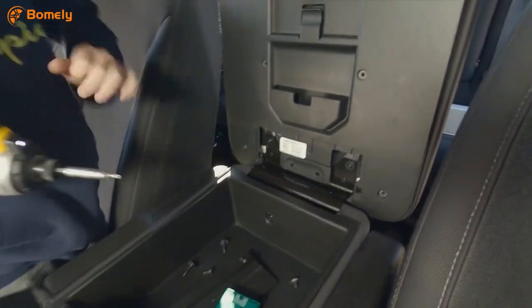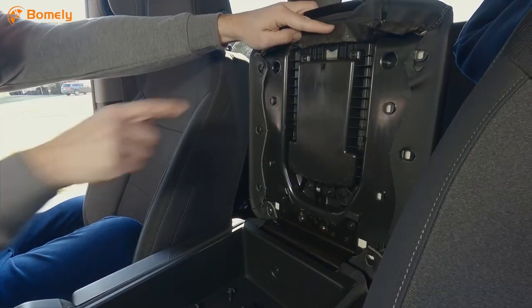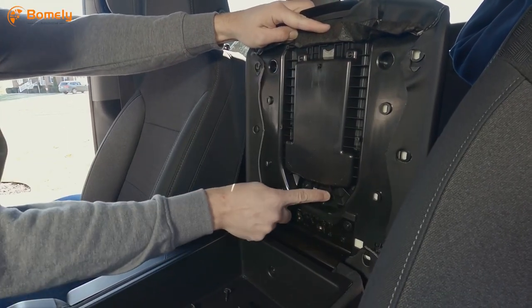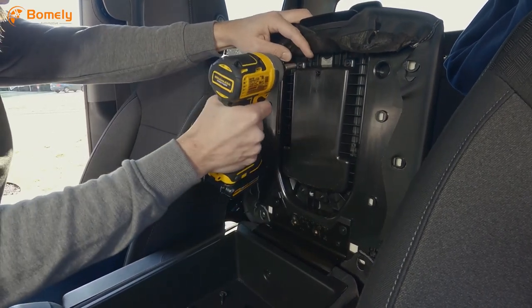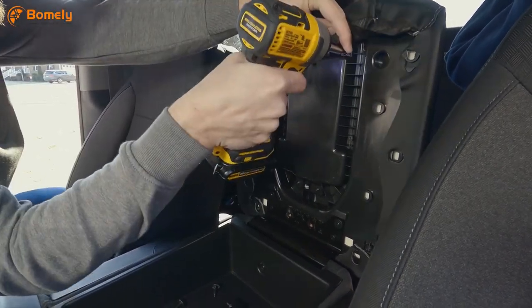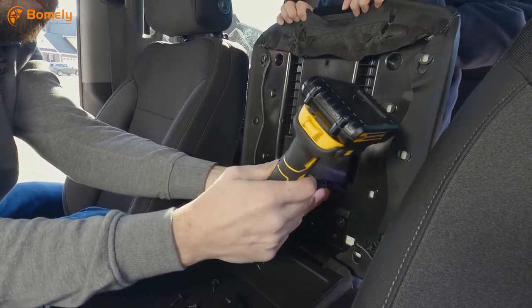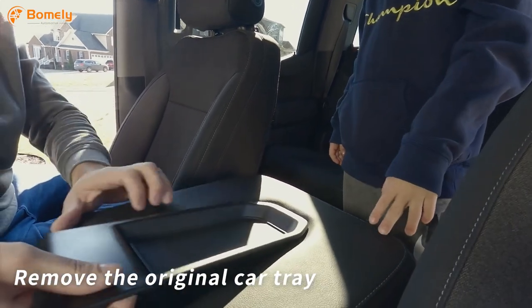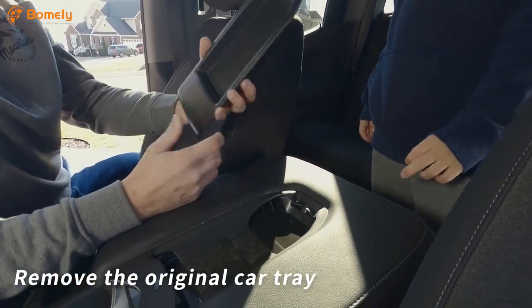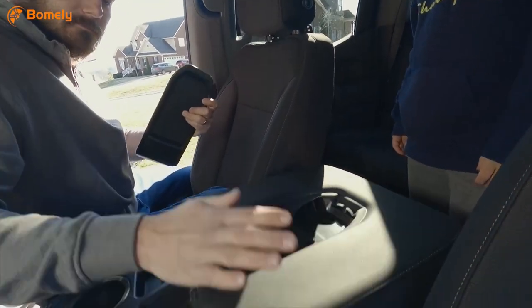The screws are removed and the bottom of the lid comes right off. Now we have four screws holding the tray in place that need to be removed as well. All the screws in this installation are torx head screws and are actually smaller than usual — I had to use my mini set of torx head bits for this install.